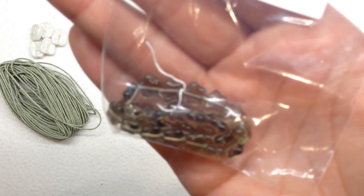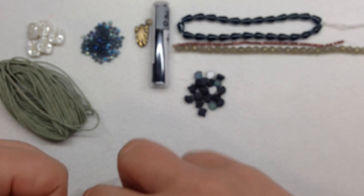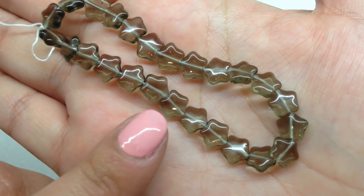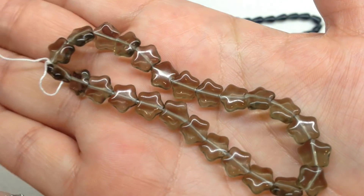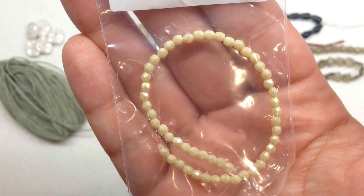Selection J contains 8 millimeter black diamond stars — there are 25 pieces on this strand. These are a grayish smoky quartz kind of tone. They are one-hole beads with the hole running right through the center, pretty translucent so they let a lot of light through, and they have a very glossy finish.